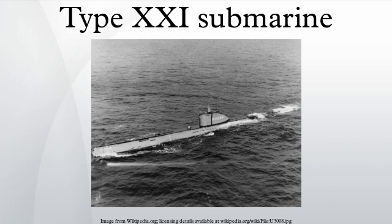The Type XXI design formed the basis for several Soviet design projects: Projects 611, 613, 614, 633, and 644. These became the submarine classes known by their NATO codes as Zulu, Whiskey, and Romeo.